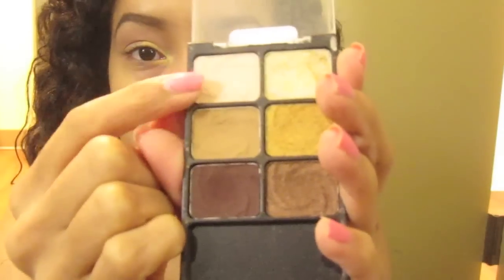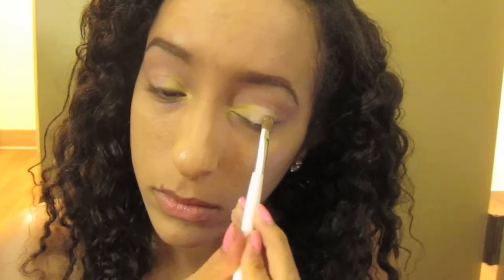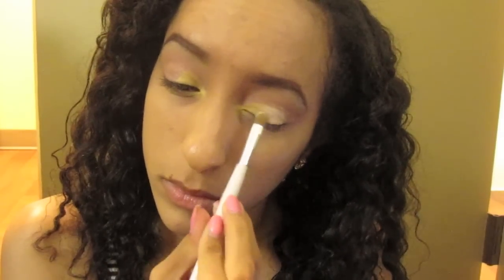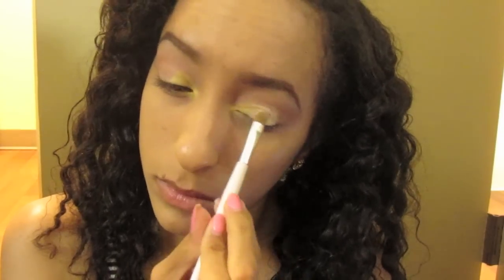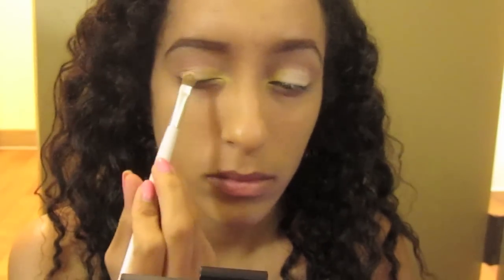Going into my Wet n Wild Banyazzy Palette, taking that ivory color — it's kind of a dupe to Brule by MAC — and this is going in the middle of my eyelid. Patting it on again because I want the most color payoff, and also while patting, blending into the golden yellow color.